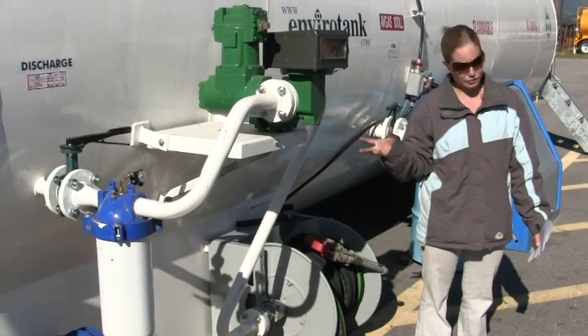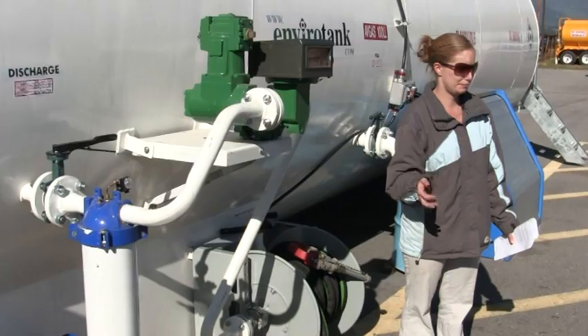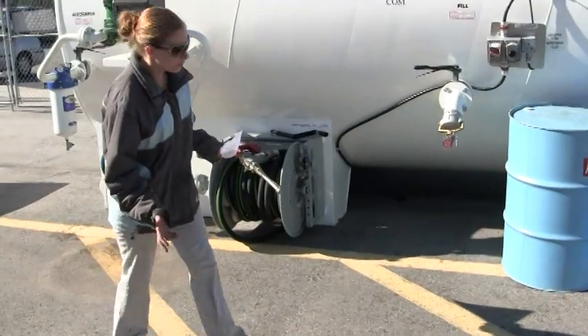There's a whole bunch of regulations on leaks and the earlier we catch it, the better because it saves us a ton of paperwork. So now we're going to do our morning test.